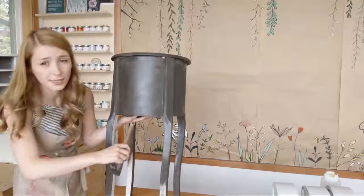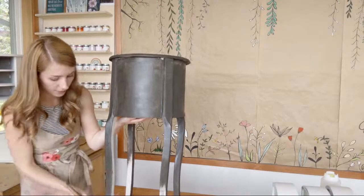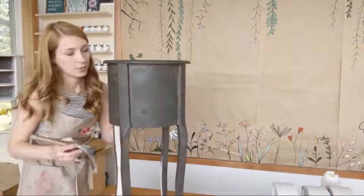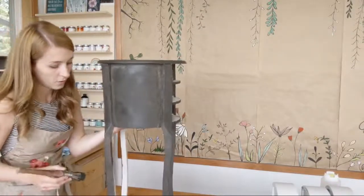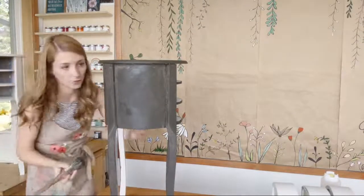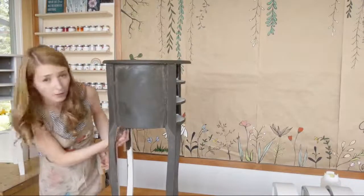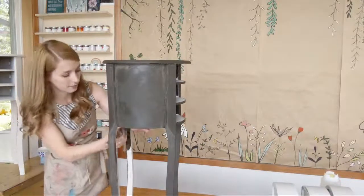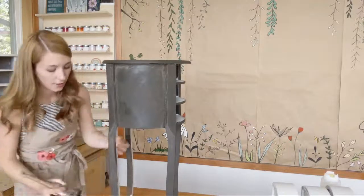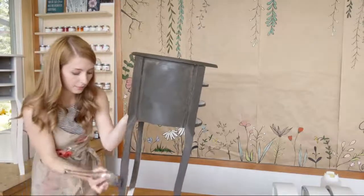I'm not going to worry about the underside — no one's ever going to see that on this particular piece. Maybe you could get away with a sample for one each — maybe just two samples or four-ounce jars. These kind of pieces are really great to start with if you're just breaking into painting furniture. Maybe you have something like this already at home — just take a look around and see what might need some paint.